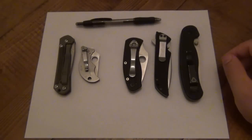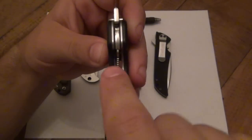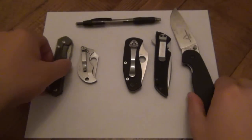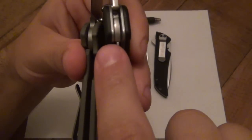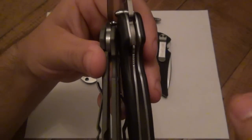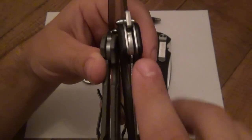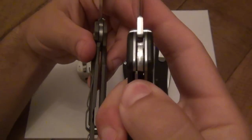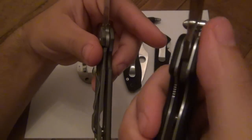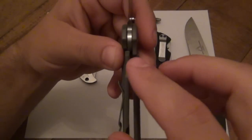Generally speaking with both frame locks and liner locks — let me use the RAT One here as an example — you have a lock bar. The only difference is that a liner lock has the actual liner moving over, as opposed to a frame lock where there is no liner but the frame itself moves over. In both cases you have a piece of steel that, when the blade is fully open, has tension against it because it's pre-bent. When you free the space, it gets behind the tang of the blade, and those two pieces of metal line up together and prevent the blade from folding back in.